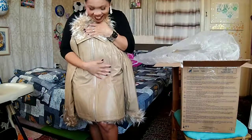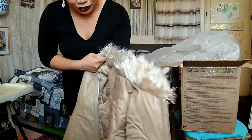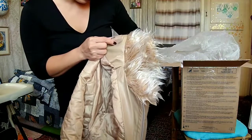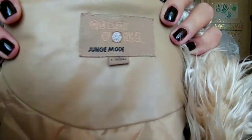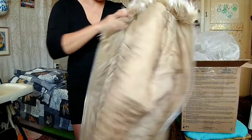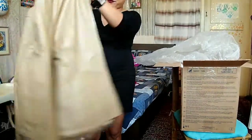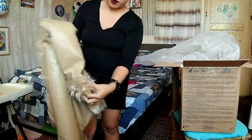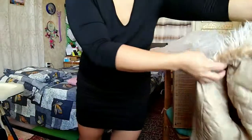I love it! Oh my god, wow, this is really good. The name here is John G mode, I think. Hand size, I don't know. Oh my god, I love it! So I have a new winter jacket for winter. Yes, thank you!